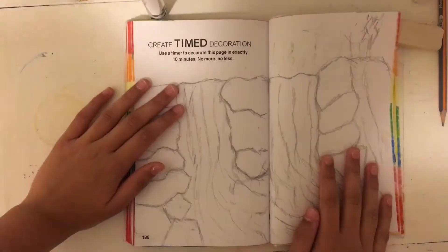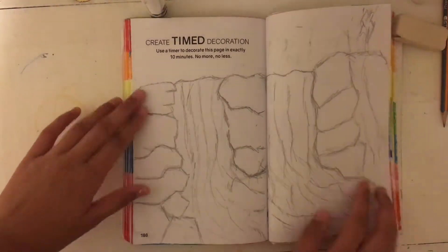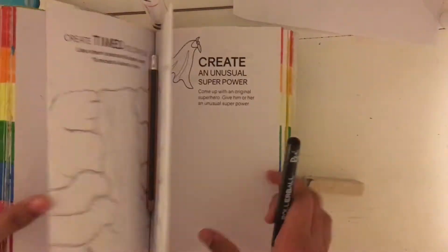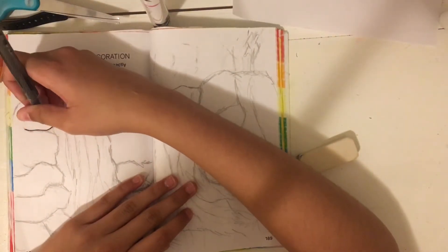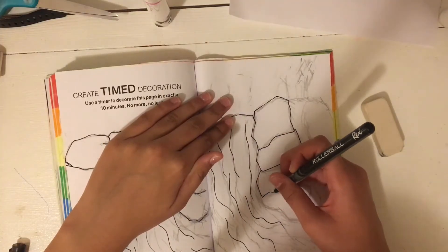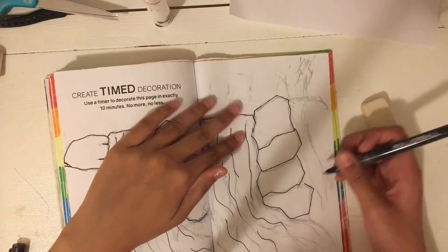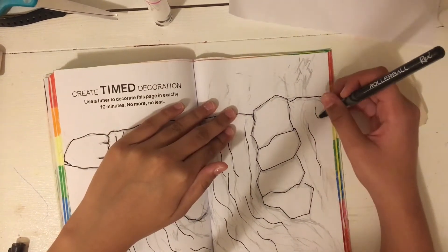I think this waterfall sketch was decent enough and I did good enough for ten minutes. Now it was time to outline it with my beautiful needlepoint fine liner. This was a really fun, simple, easy page to do — it didn't take me that long compared to all my other pages. It just took me around half an hour.